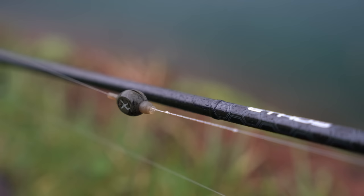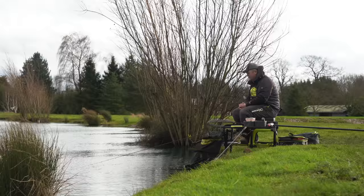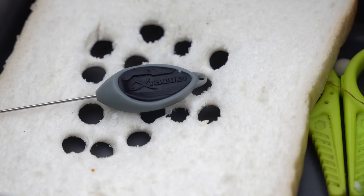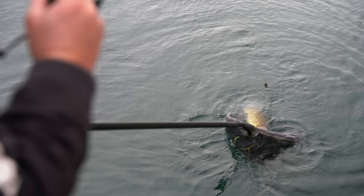It's without doubt, for me, the one area of matchmaking that needs improving. The way our rigs are, I think they're very, very poor. If I'm completely honest, match anglers lack knowledge when it comes to carp fishing.